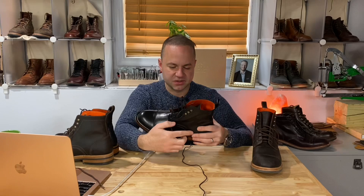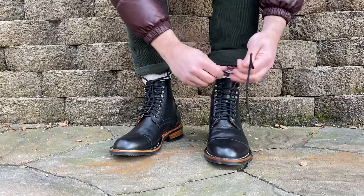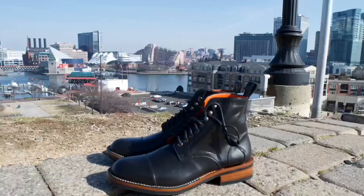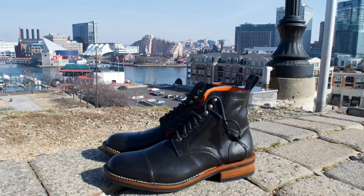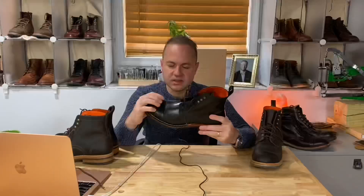Triple stitched down onto the quarter. We've got five eyelets and three speed hooks — very nice. I like the three speed hooks look; most of my boots only have two speed hooks at the top. I actually like the three — I think that looks sharp. Vibram Etan outsole, a micro studded sole, similar to day-night. Double stitched cap toe in the vamp. And overall, just a beautiful boot.